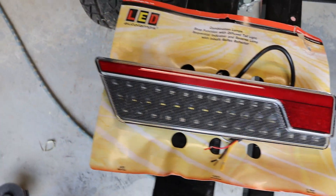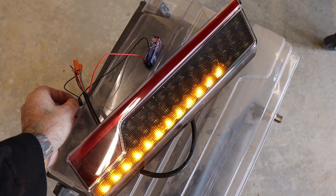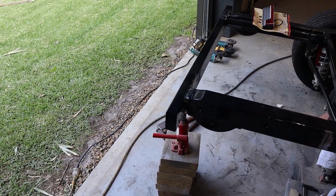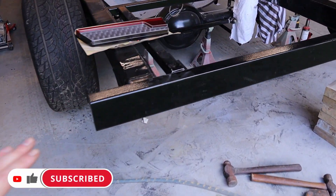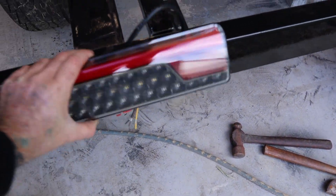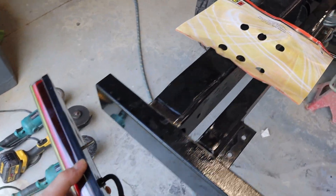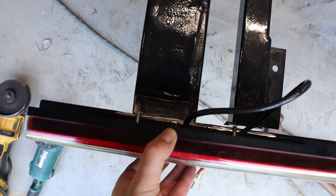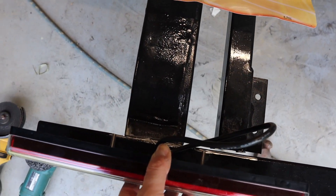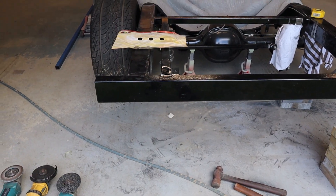I sourced these LED tail lights from LED Auto Lamps — the part number is just there. I was trying to source some decent tail lights and there's not really that many on the market, a lot of them are pretty bulky. I ended up finding these ones and I think they're going to work out pretty nice. I wasn't quite sure whether to mount them to the tray or the chassis, but because I'm using RHS for the tray which isn't very bulky, it won't be big enough to mount to. So I'm going to mount them to the rear cross member — I'm thinking I might cut a section out and mount them inside so it sits nice and flush.